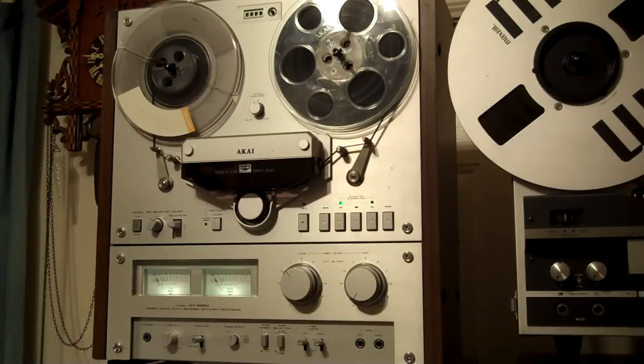Quick demo of the Akai GX-266 II — six-head glass crystal ferrite heads. I just went through all this: replaced the fault-prone transistors, cleaned and disassembled the linkages, relubricated and regreased what needed to be greased. Cleaned all the pots and switches with DeoxIT — the D5 cleaner — let that dry overnight, then put the fader lube in there.